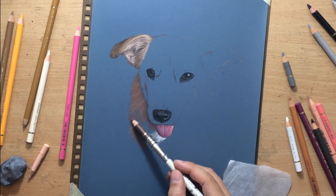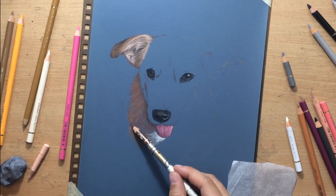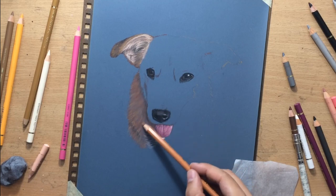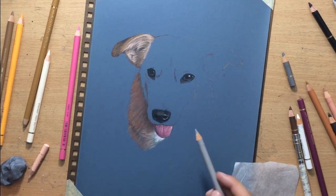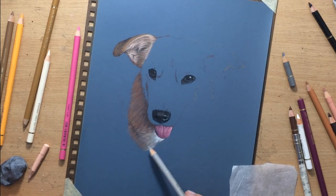The fur on the left side is going to be darker because it's on the shadow side, but I combined several different colors to achieve the color that I wanted. I used a lot of that burnt sienna again, with a little bit of some browns and some other colors.